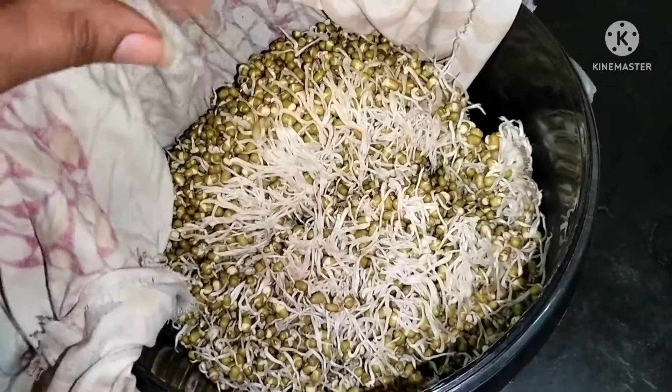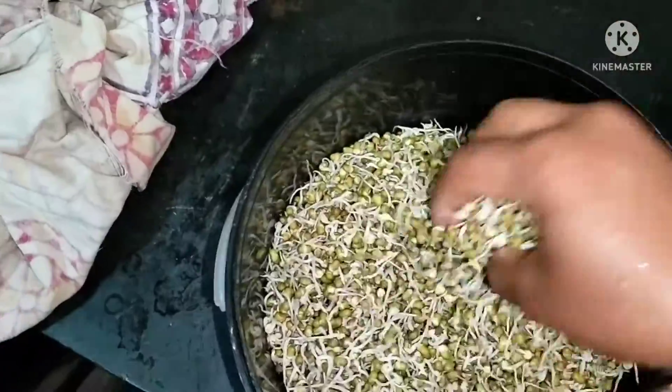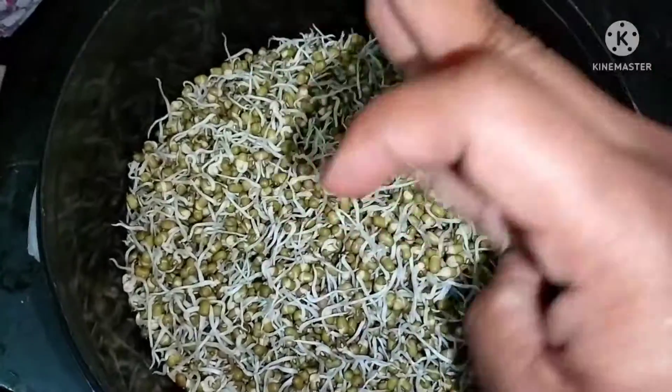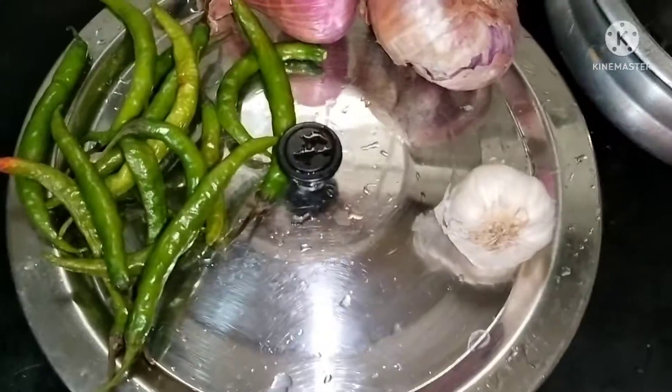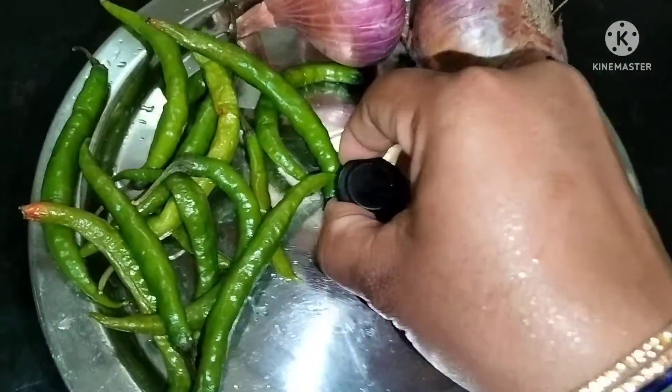I am going to show you what I have to do for 3D. I will show you how I have to do 1,000 to 2,000. I will add the top of the coil and add the olive oil.